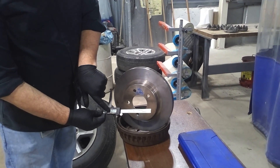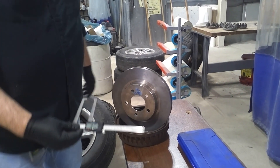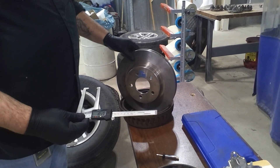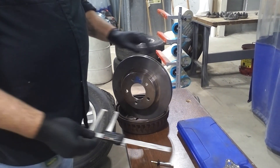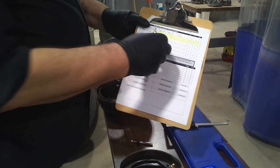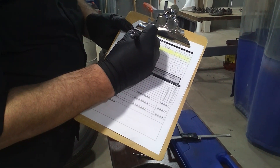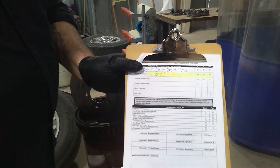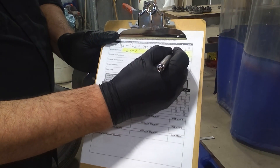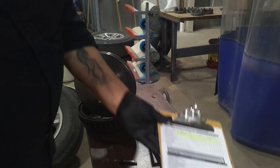If your measured number is larger than the minimum spec number, the rotor does pass — if it has no scoring or other defects. We're going to write down 1.017 inches in the rotor thickness category and we would say it passes.